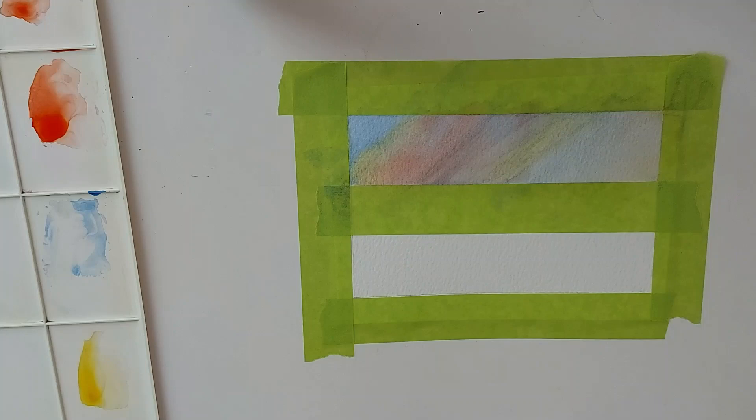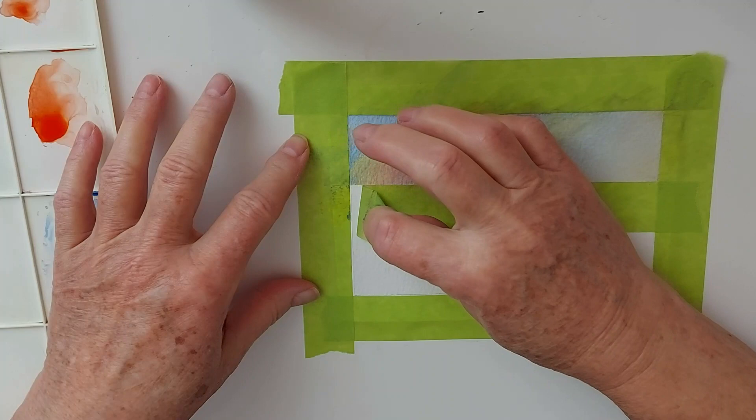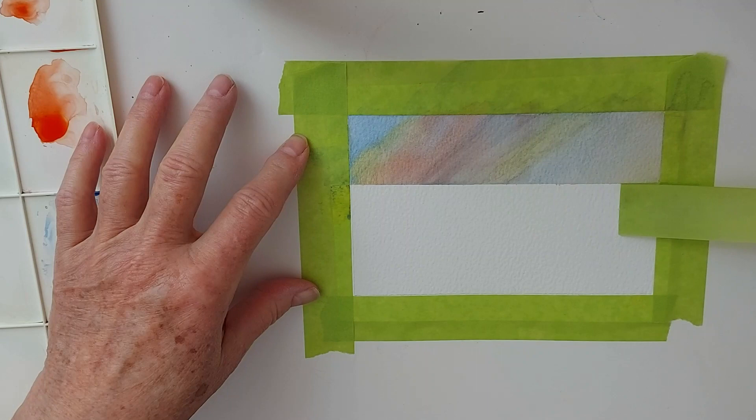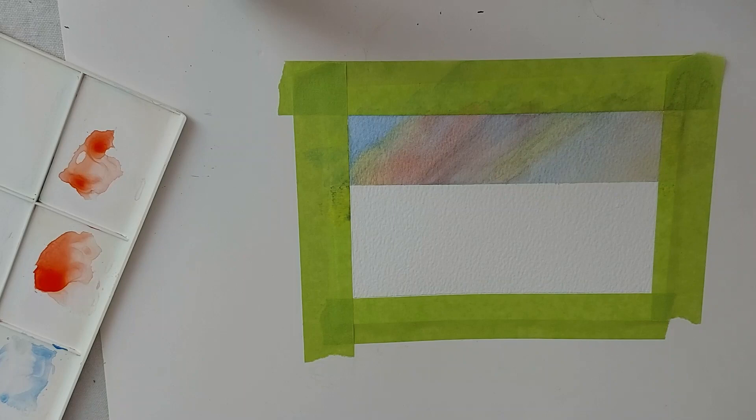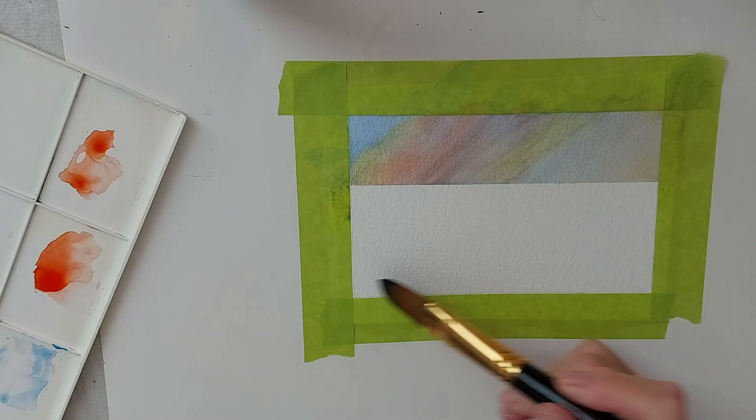I have my paint dried. I'm going to peel off my center tape here. Now we have a nice clean line there for our horizon. We can come in and put in our — I want to give the indication of a lake or a river. We're putting birch or aspen trees in the foreground, but this area here is going to be water.